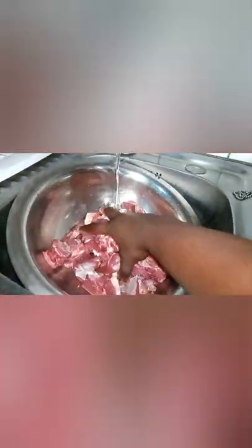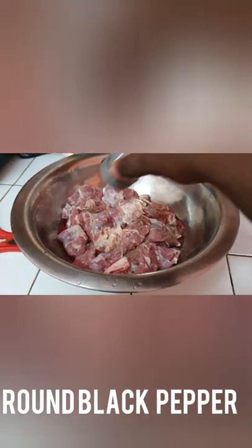I wanted to cook but there was no meat, so I went and picked up some meat. I washed it, then seasoned it with black pepper.